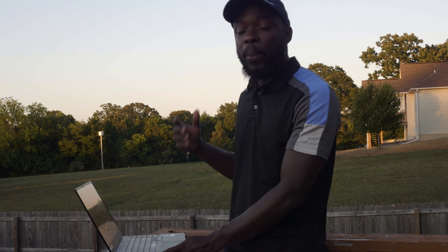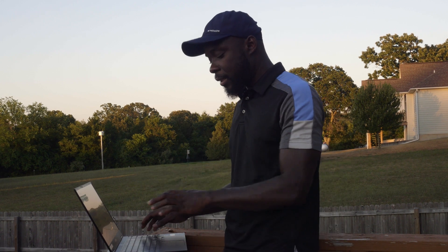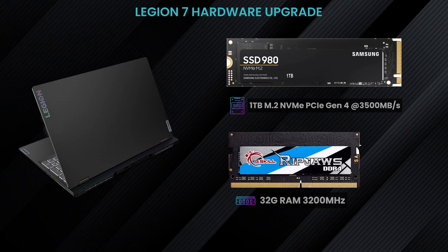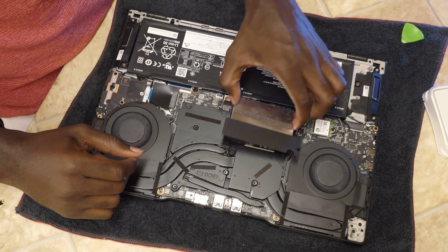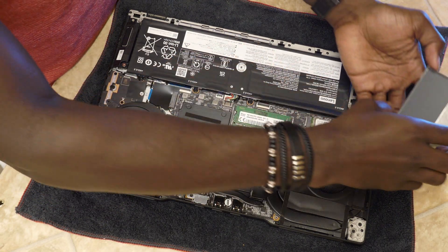Things got even better after upgrading two items only — the SSD and the memory. For the SSD, I went with a 1TB SSD. And for the memory, I added 32GB, which sums up to 40GB of memory total.